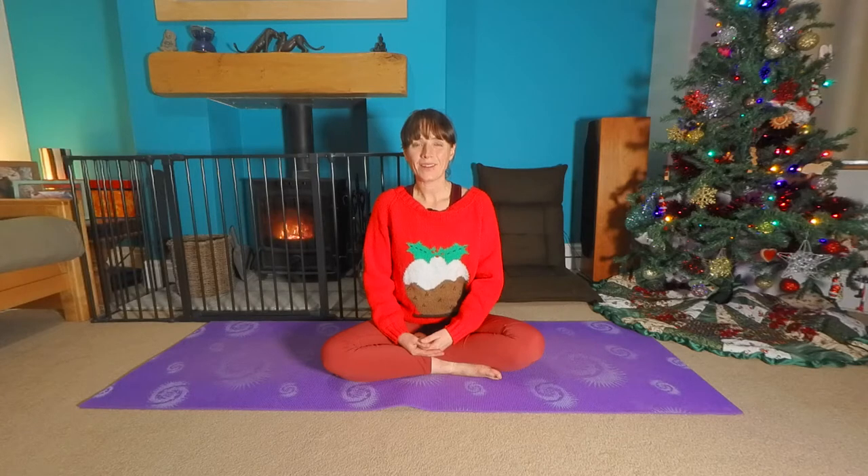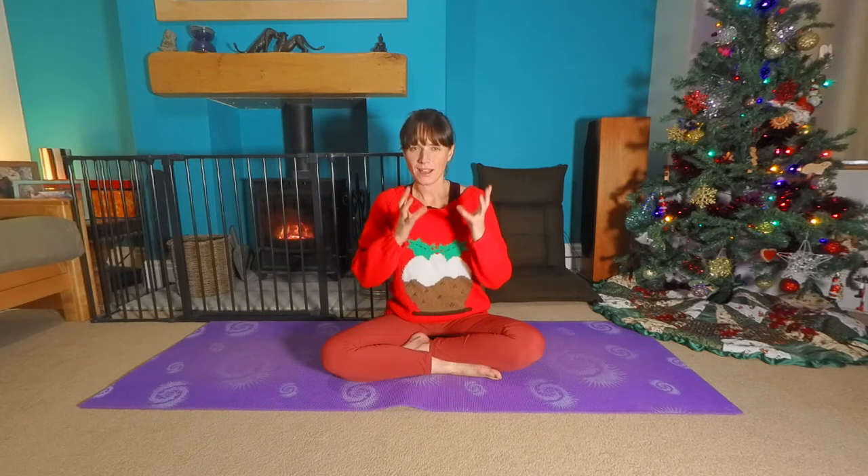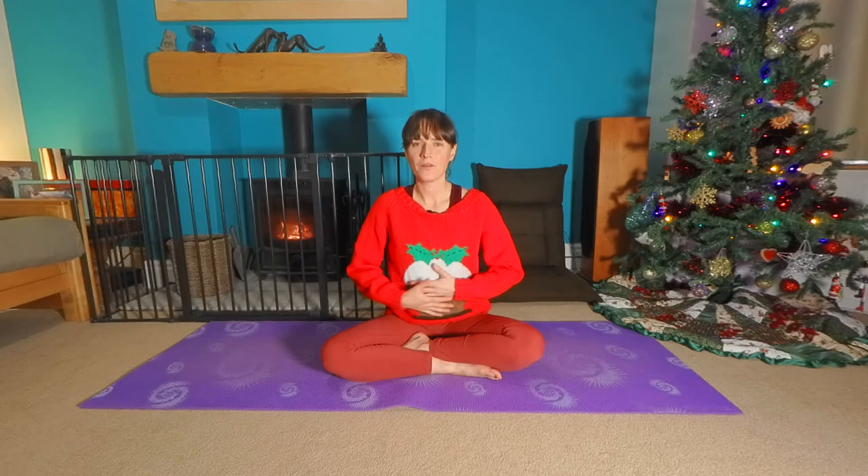We have the most wonderful yoga routine that you can do after your Christmas dinner or after any indulging, overeating, anything like that. If you feel a little bit full or if you're just in need of half an hour chill time, time out, just to take a break. This routine is absolutely magnificent. You will love it.